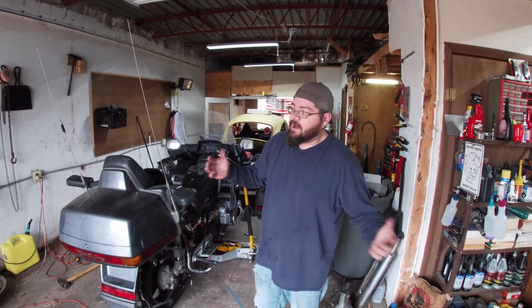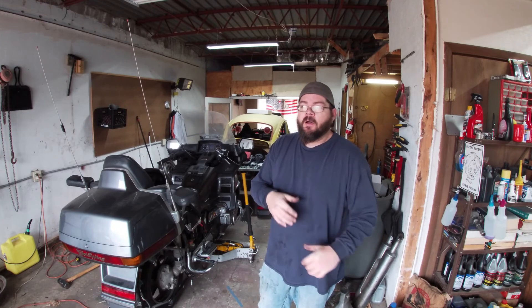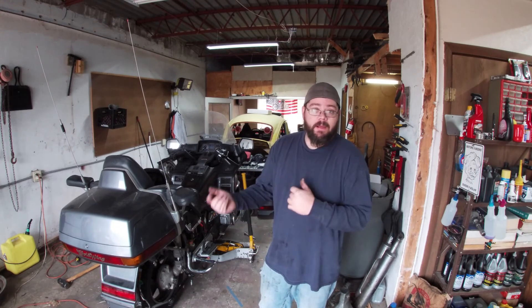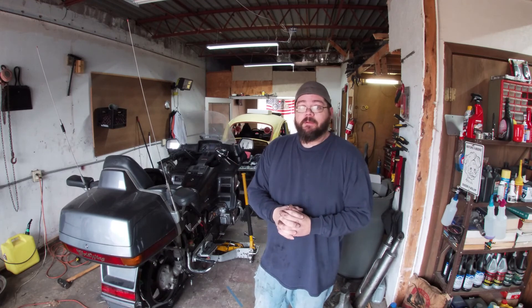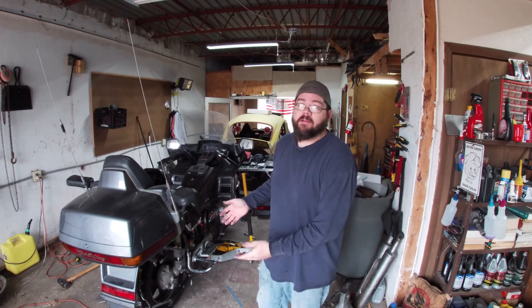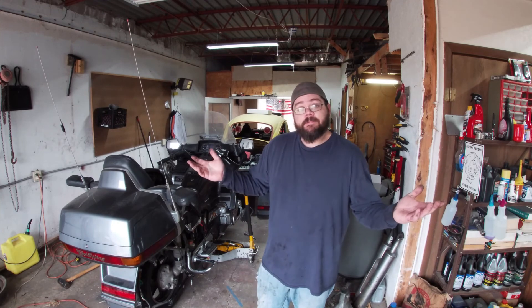Thank you for watching — that's how you remove the front tire on an '88 Honda Goldwing. Once the new tire comes in we'll get it put back on. Hopefully the next episode we'll be doing the brakes all the way around, and after that we're going to be tearing into the carburetors — I'm trying to get this thing ready for summer. Stay tuned: we've got brakes, oil change, carburetors, and we're also going to change the differential fluid. Stay tuned, thank you, goodbye.